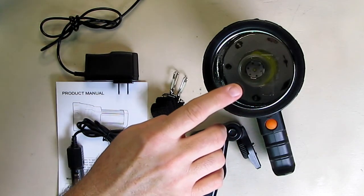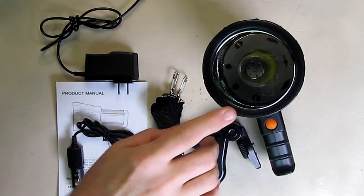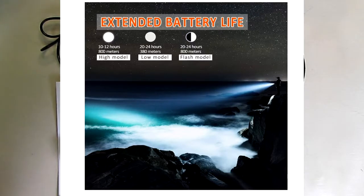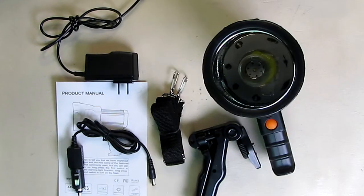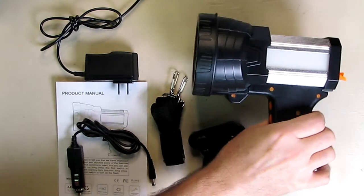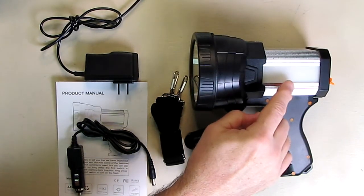Internally this has a 9,600 milliamp-hour lithium-ion battery, which will yield 10 to 12 hours on high and 20 to 24 hours on low. It also lasts over 24 hours if you're using the flashing mode.